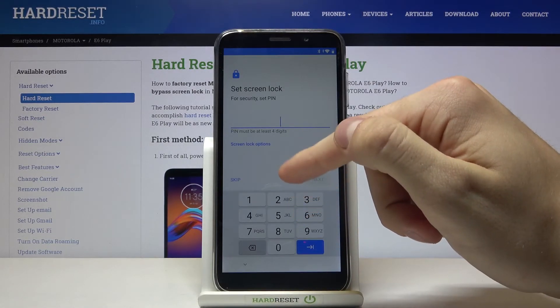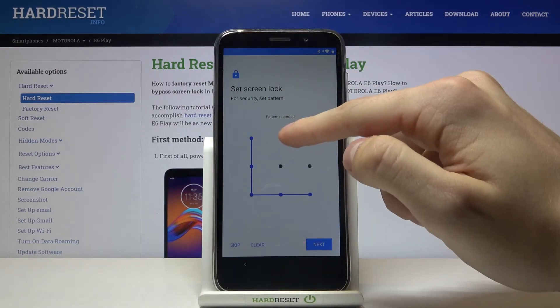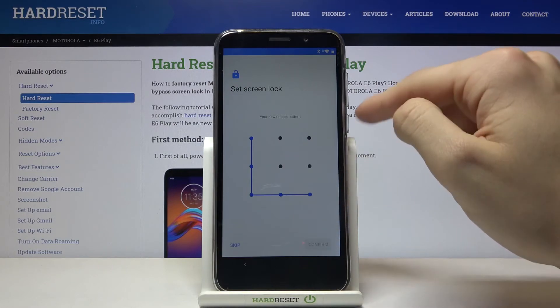And let's set the screen lock, let's choose pattern, then next. We need to do it one more time and press confirm.